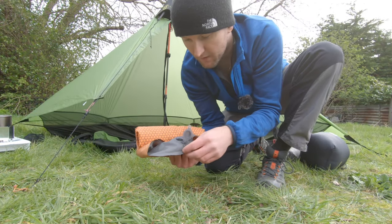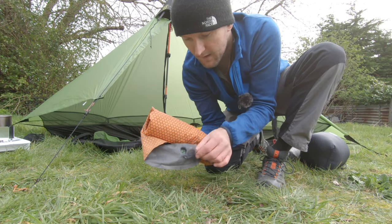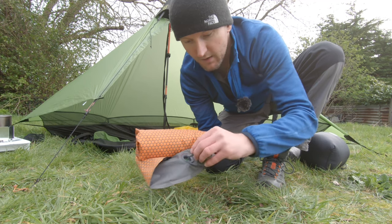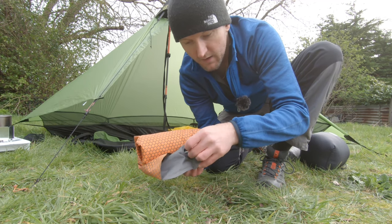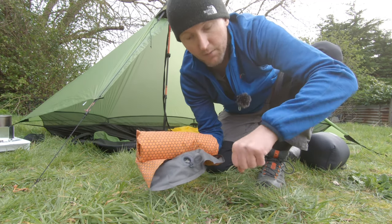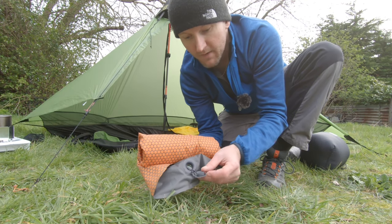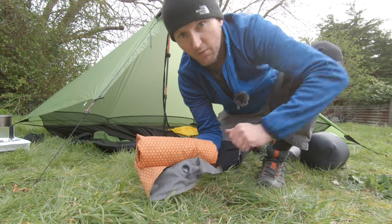A tip for you when deflating your X-Ped mat: it's got this little toggle — pop that inside the valve and it lets all the air escape when you're rolling it up. My Alpkit Cloud Base has something similar that also lets the air escape when rolling up.